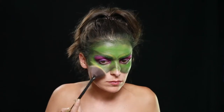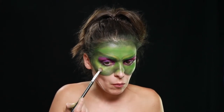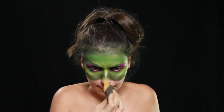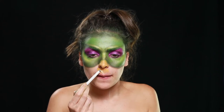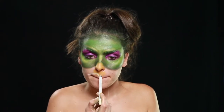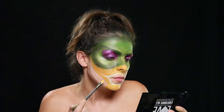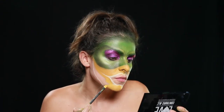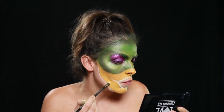Para fazer de iluminador, usei uma sombra amarela bem brilhante e coloquei na zona do nariz e na zona das maçãs do rosto. Com o Full White da NYX desenhei o esboço do que serão os meus lábios, e fi-lo de uma forma exagerada pois é isso que caracteriza esta personagem. Preenchi o resto da cara com tinta amarela — esta é na cor de John, da Man Ron, da gama Paradise.